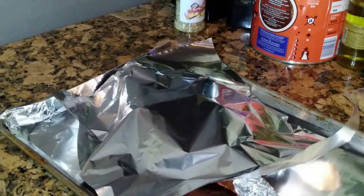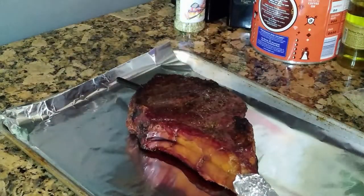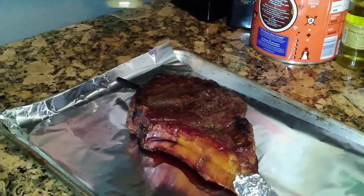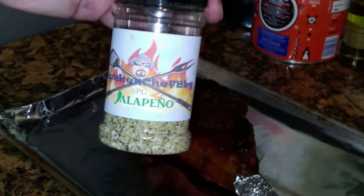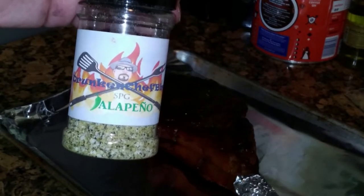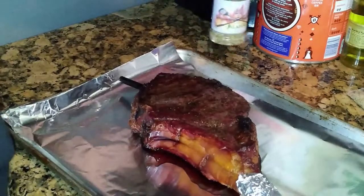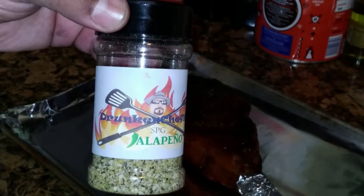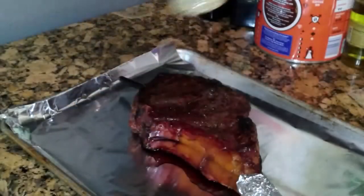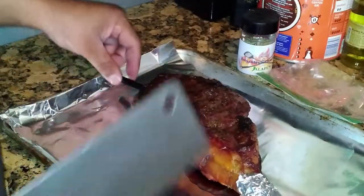We let this bad boy rest for about 20 minutes. This is my first ever tomahawk. I seasoned this with a mixture of Drunken Chef SPG jalapeño — you can get that at drunkenchefrubs.com. I took a third of a cup of that and mixed it with a quarter cup of light brown sugar. Dark brown sugar works too.